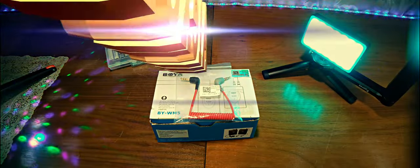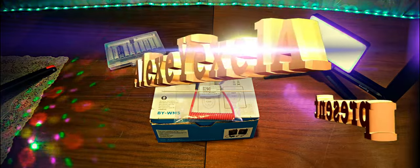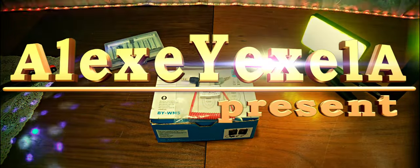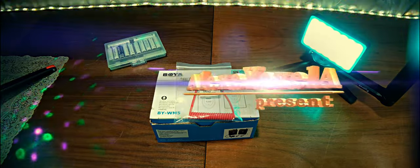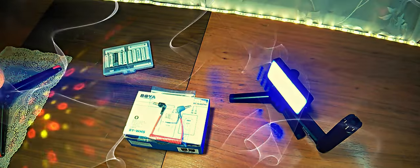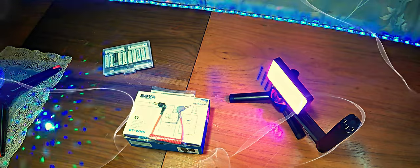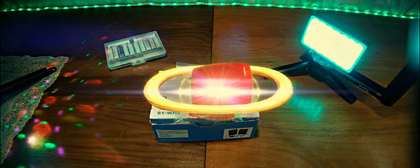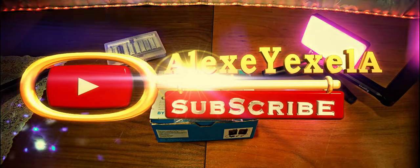Good morning. Today we have a new installation — this time it will be two in one. This is related to the wireless microphone presented here. To connect this microphone to the smartphone, there is a corresponding cable. The smartphone uses a mini jack 3.5 for 4 pins, otherwise called TRRS.